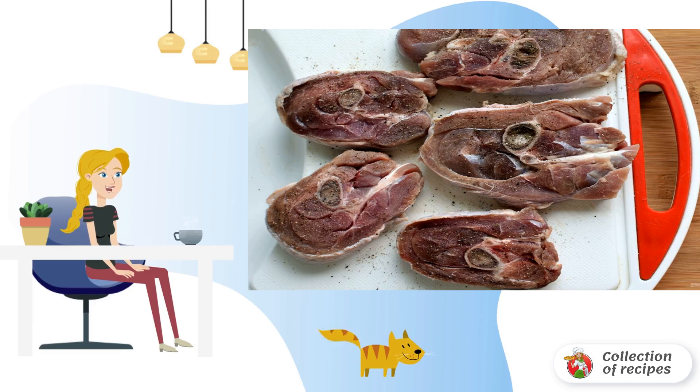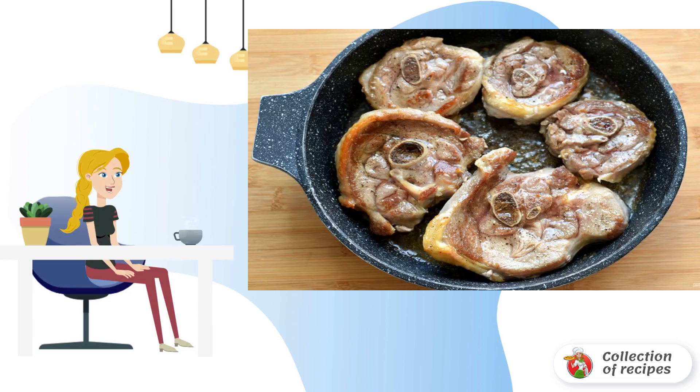For ossobuco, the meat should be sliced into rounds no thicker than 4-5 cm. Not everyone at home will be able to do it carefully, so it is easier to buy the so-called turkey steak in the store. Rinse the pieces well, dry thoroughly, and sprinkle the meat with salt and freshly ground black pepper. Fry the meat in a mixture of olive oil and butter in a frying pan until golden brown. You can pre-coat the rounds in flour, but I did not do this.